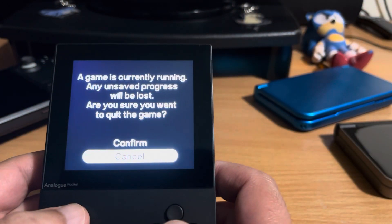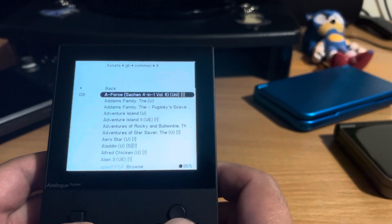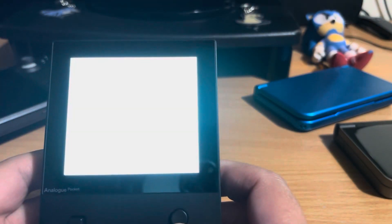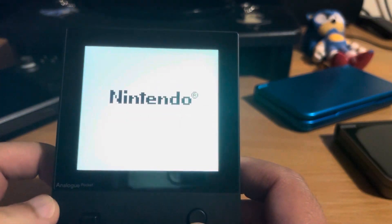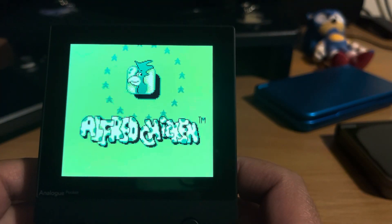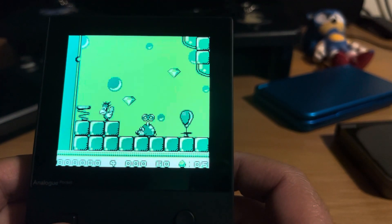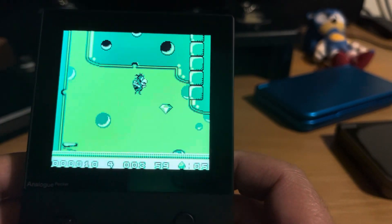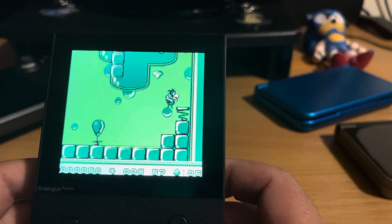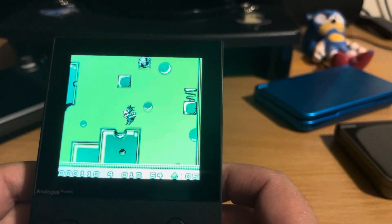If I come out of that, I can show you the same game through the OpenFPGA core - Alfred Chicken, it's a good game. It looks nice, but I don't play it like this because I want that other screen mode. Unfortunately, you can't change it. But the accuracy is still there - there's still no sound lag, no input delay. It still looks great, you just don't have the flexibility of changing the screen mode yet. So I'm waiting for that.